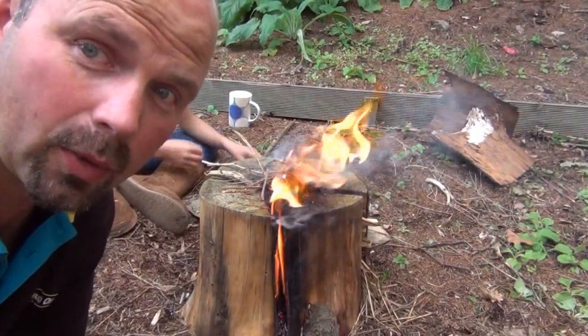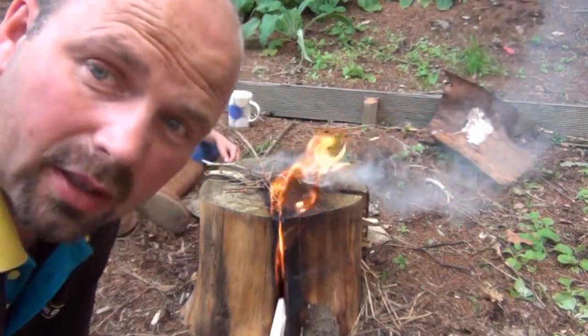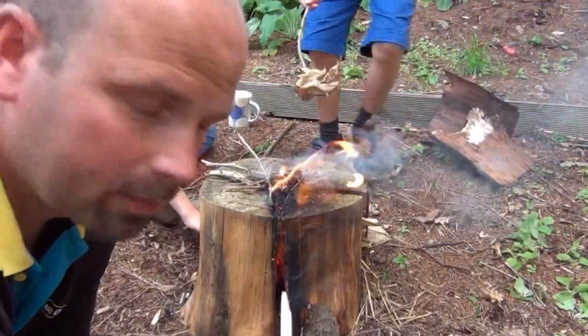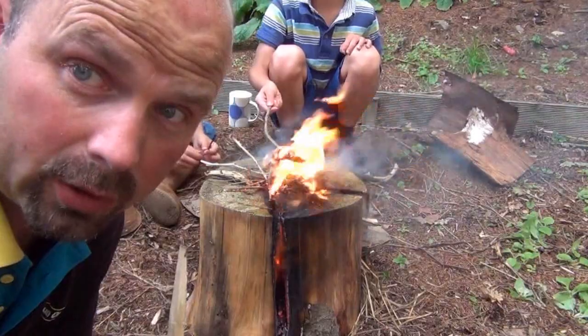You can see how this thing works. As the sides of these logs are burning, they're feeding off each other, the heat's really building up in there. Air's being sucked in and the flames are being blown out the top. Very, very hot indeed.